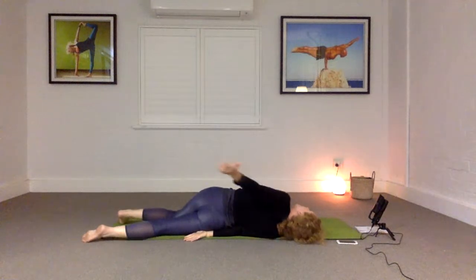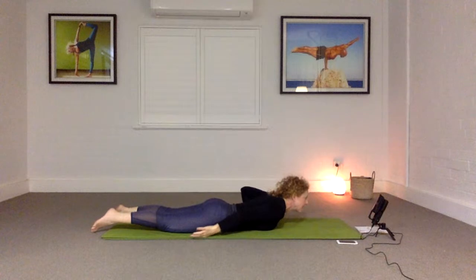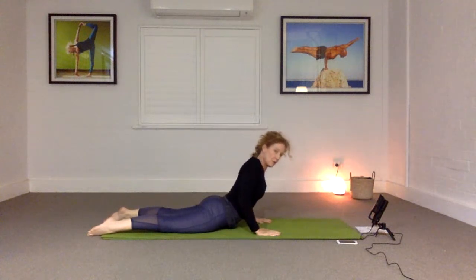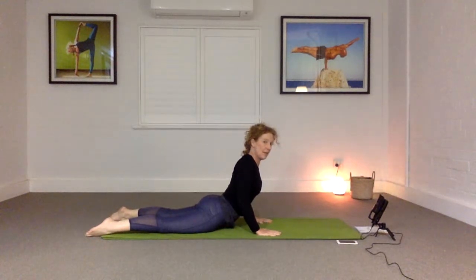Come all the way back down, and then come up into cobra pose. Press the elbows back, press into the tops of the feet, and roll the shoulders down. Keep your hips on the floor, gently squeeze the buttocks, press into the hands. Very nice. Then draw the buttocks back to the heels.